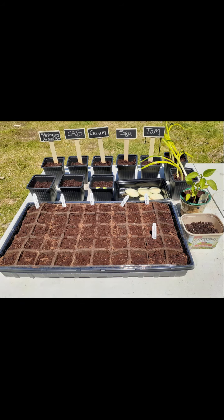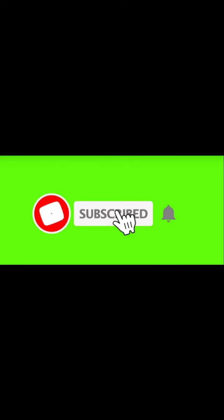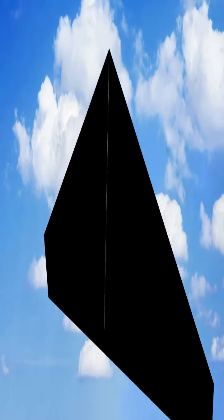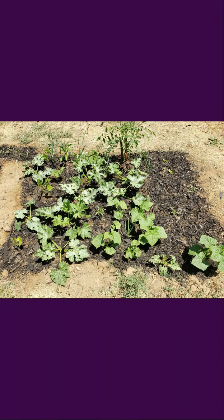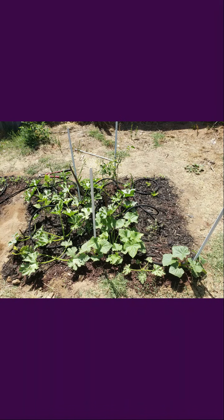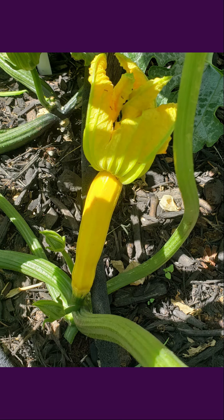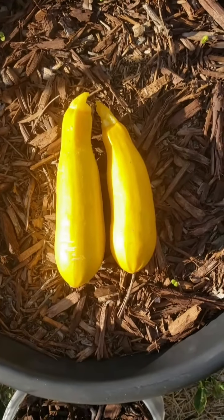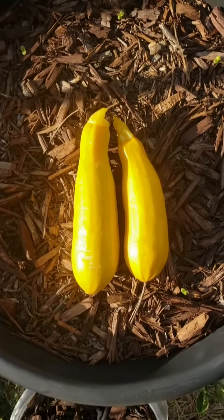Thank you so much for watching. Please hit that like button on the way out. And if you're new to my channel, be sure to subscribe and hit that notification bell so you get notified every time I drop a new gardening video. Enjoy your garden. Spicy out. I'll see you next time.